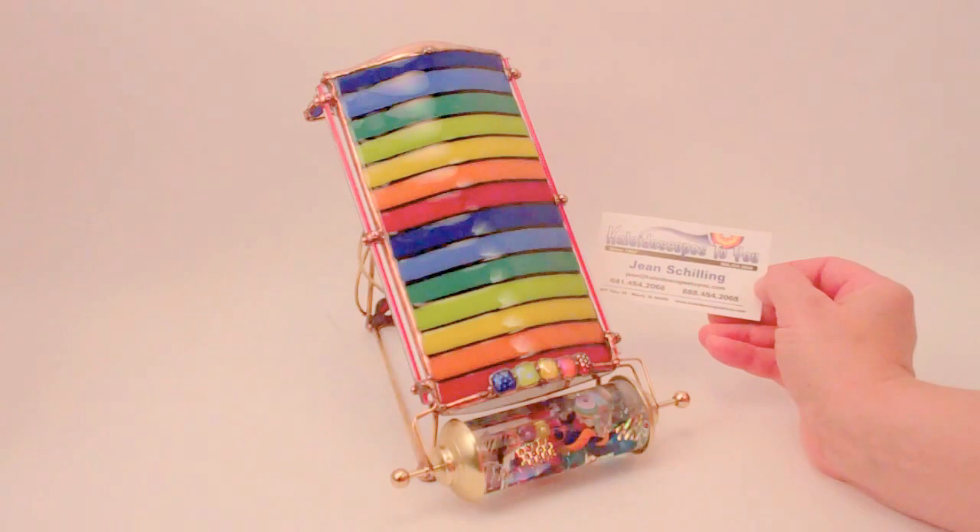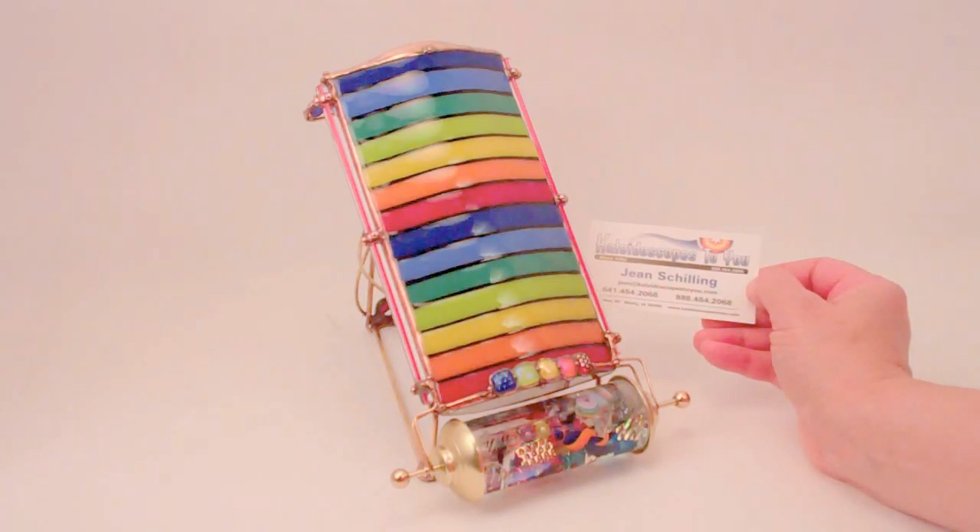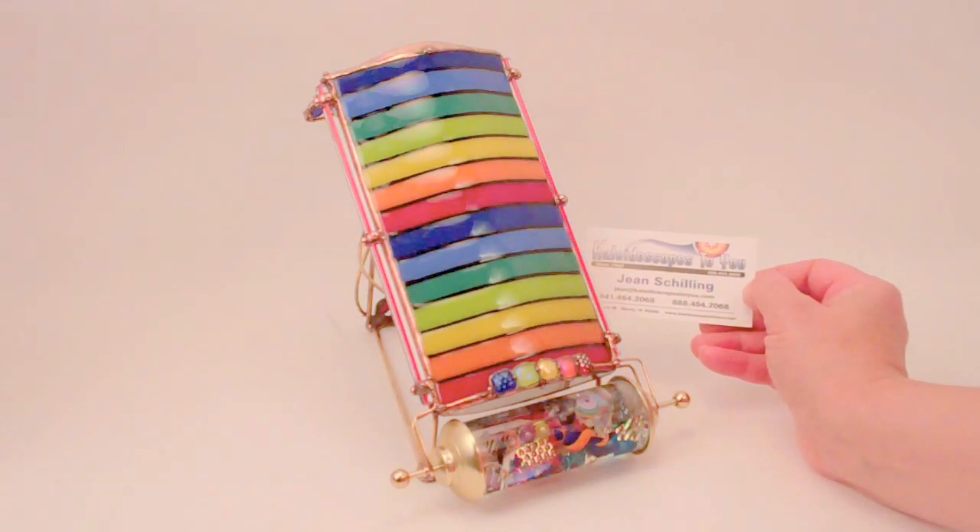Hello, I'm Jean at Kaleidoscopes2U, and today I have a gorgeous one-of-a-kind kaleidoscope to share with you. If you're viewing this directly on YouTube, please refer back to our main website at kaleidoscopestoyou.com to confirm availability of this gorgeous kaleidoscope called Equality, handcrafted by Sue Rio.